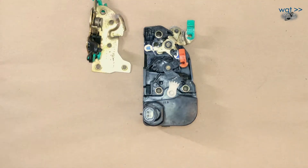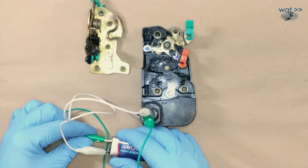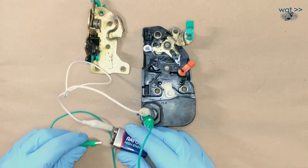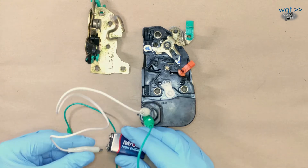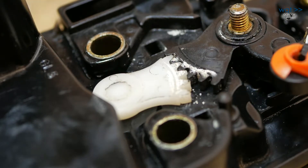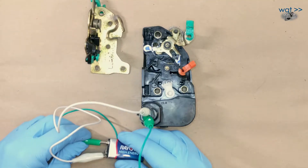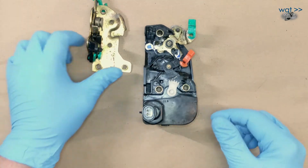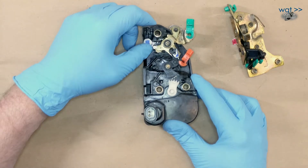Let's put a nine-volt battery on that to see it operate. That's unlocked polarity. Flipping these around — locked. We're hitting this with a slightly weak nine-volt battery, so it's not operating very quickly; at 12 volts it just snaps back and forth. Locked, unlocked. Remember that this lever was coming down and hitting this, so this operates the door latch like that.